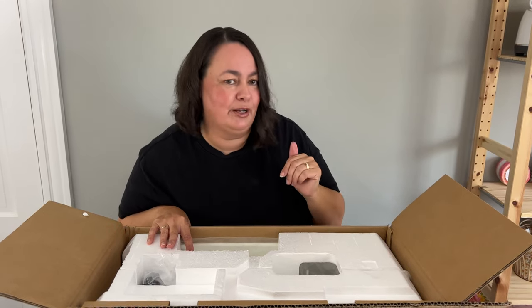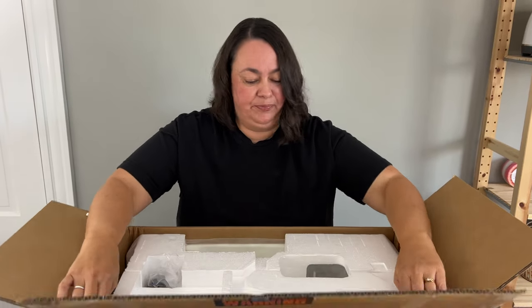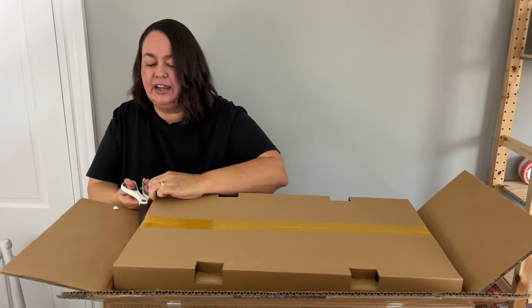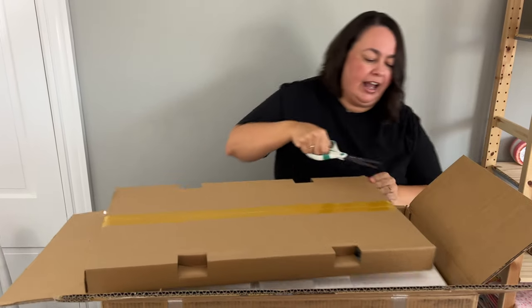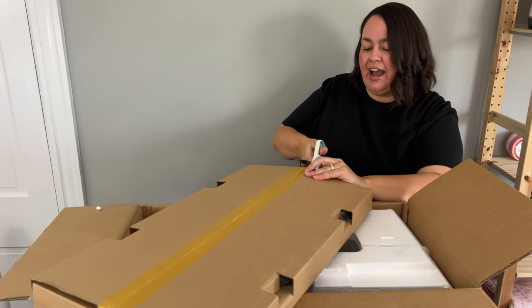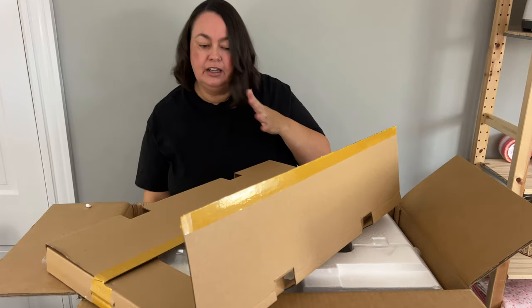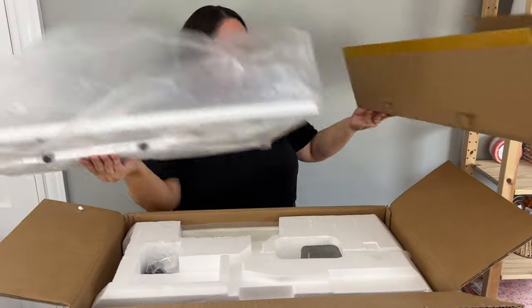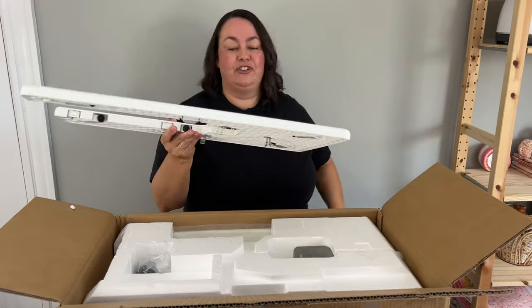This is my Christmas present from my husband — or the ongoing joke is it's actually my husband's Christmas present that I'm going to borrow. So here we have the extension table. You do get an extension table generally with any machine that says it is a clothing machine. I personally don't use it all the time, but it is really handy if you're quilting a quilt. It definitely is handy then, and it's got little adjustable feet.